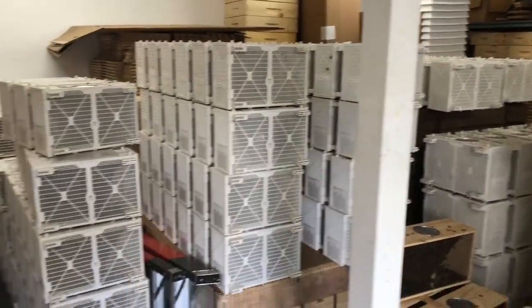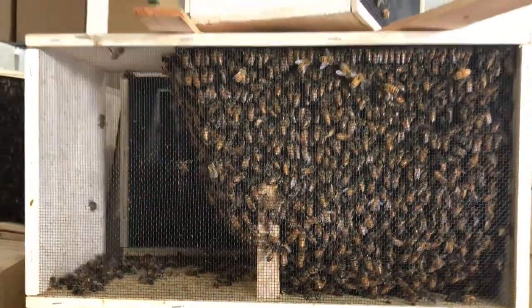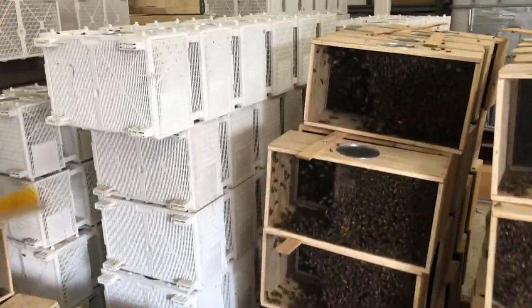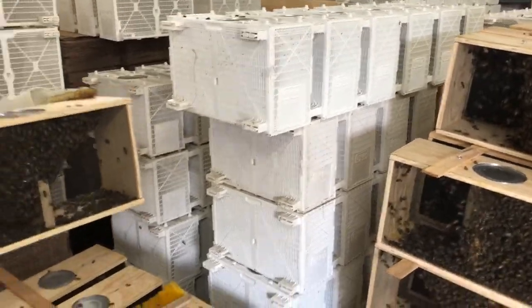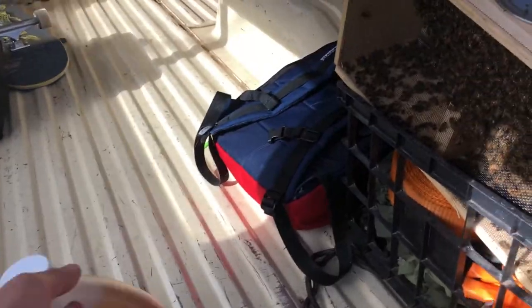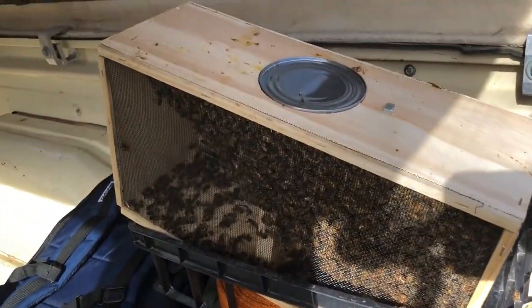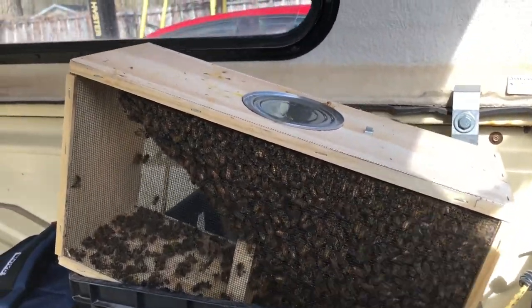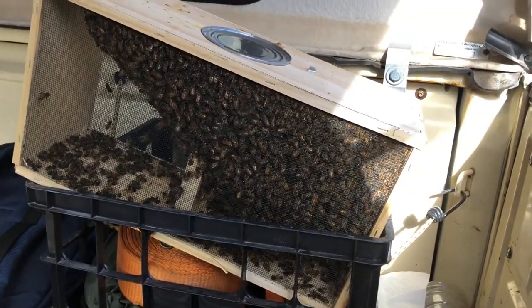So what's with the white boxes? They are just what was available. What are the types again? We got Italians — I have Italians or Carniolans, and one's less aggressive or something. We got a gallon jug of syrup to feed them with. And there they are, ready to go. So the queen, mama, is in here. We got our work cut out for us when we get back to the house.